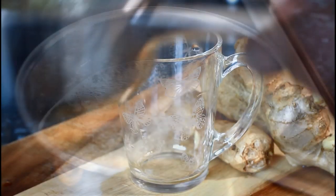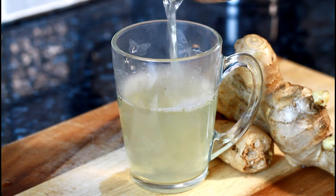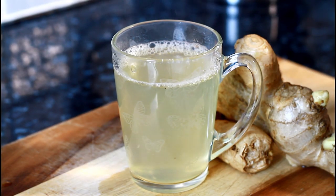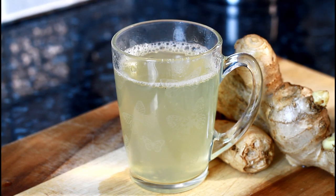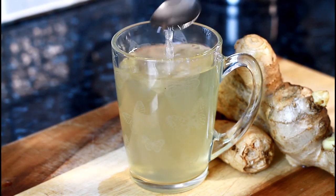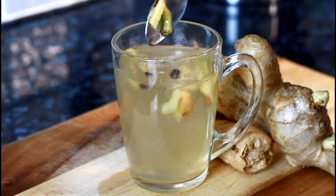Look at the color of the tea — beautiful, fantastic. Now get some honey and just put a teaspoon of honey inside of it. Taste it — that is perfect. Then put a few pieces of the ginger and the pimento seed inside of it.